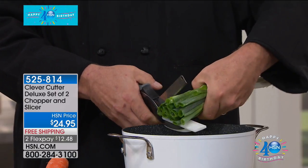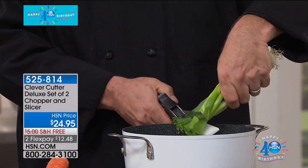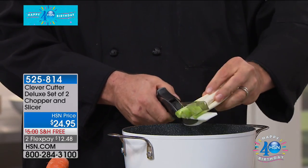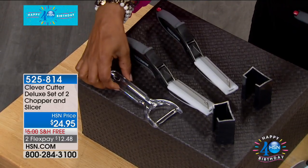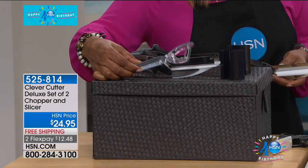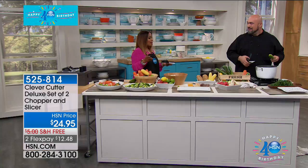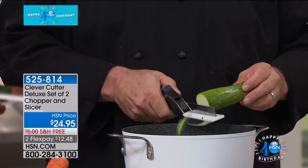I want you to see what you're going to get — I'm encouraging you and inviting you to let us send this to you. You've got your free shipping and FlexPay. You get one of the largest offers we've ever put together in this deluxe combination, including the covers. Most importantly, this makes life easier. Chefs have sous chefs in the kitchen to cut up everything for them and do all the hard work.